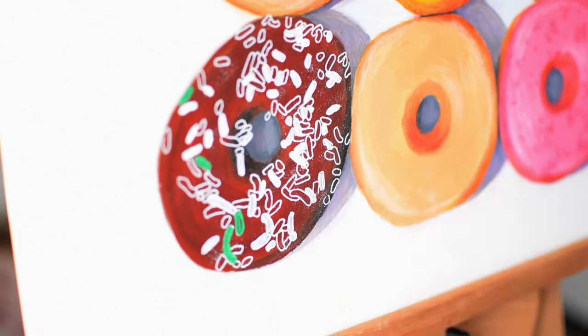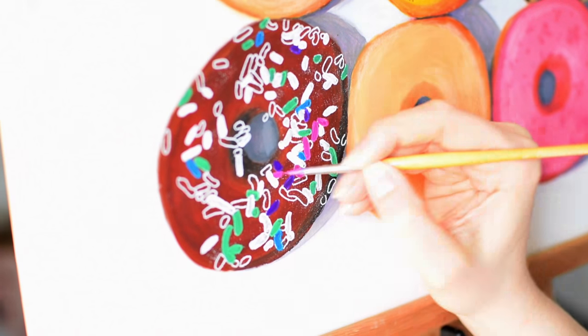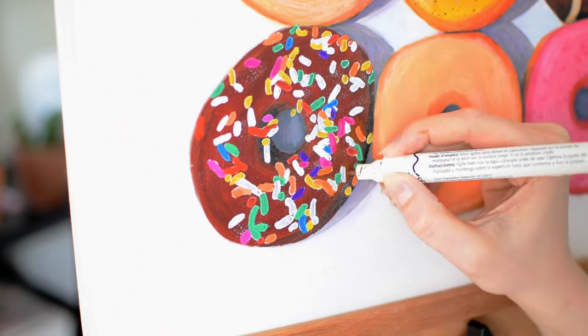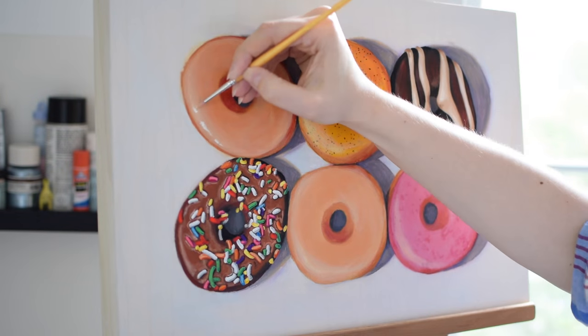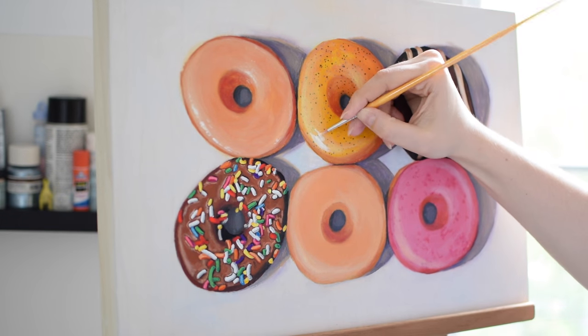Now I've used white transfer paper to add the sprinkles from my sketch back on top of the chocolate donut. Now I'm using acrylic and gouache to work in the sprinkles, and paint pens to clean up the edges of the sprinkles and to add shadows. Just adding the finishing touches now — little bits of highlight using titanium white acrylic.